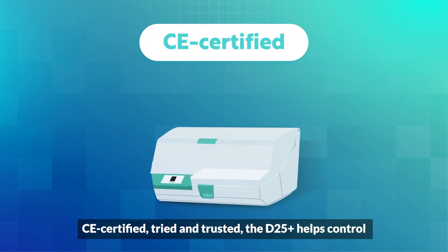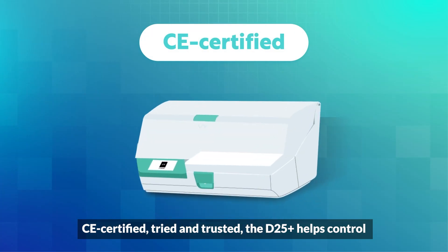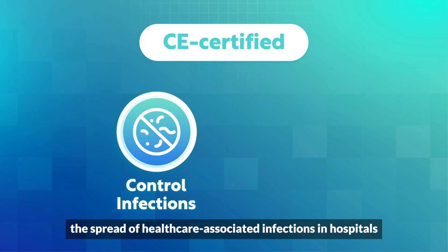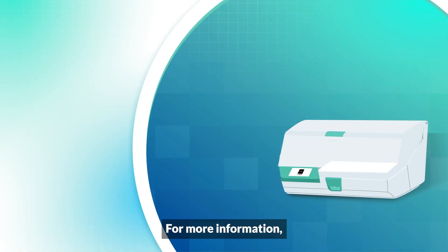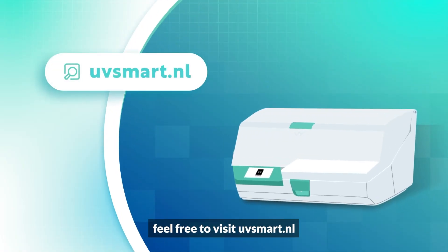CE-certified, tried, and trusted, the D25+ helps control the spread of healthcare-associated infections in hospitals and enhances patient safety. For more information, feel free to visit uvsmart.nl.